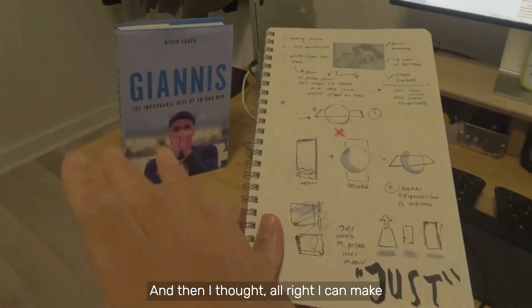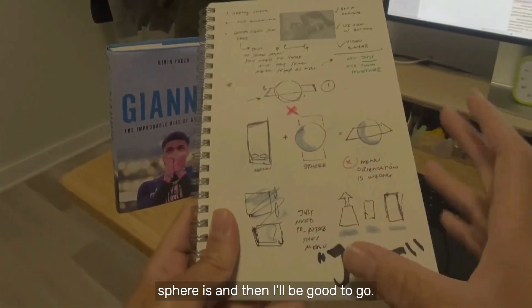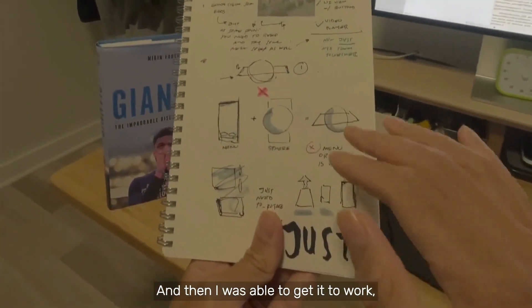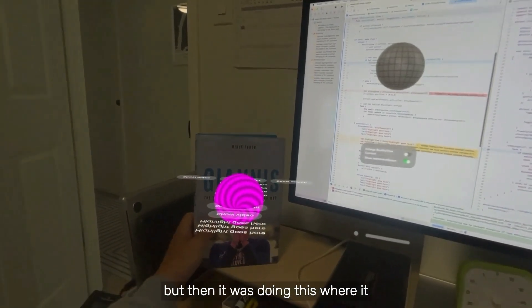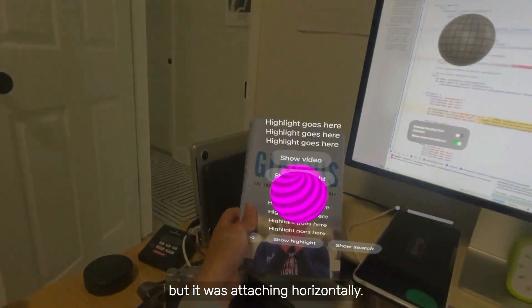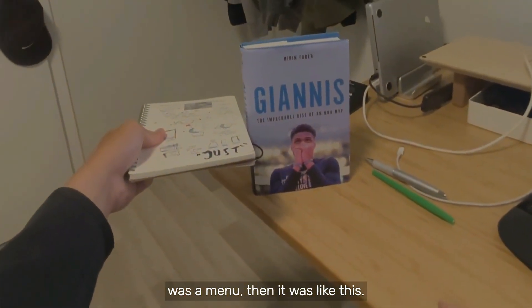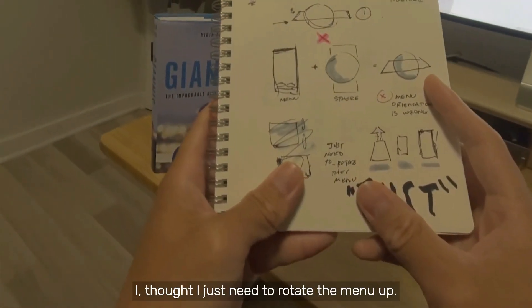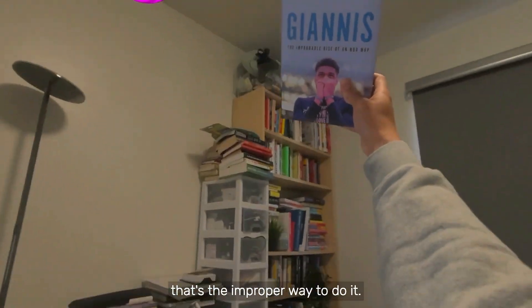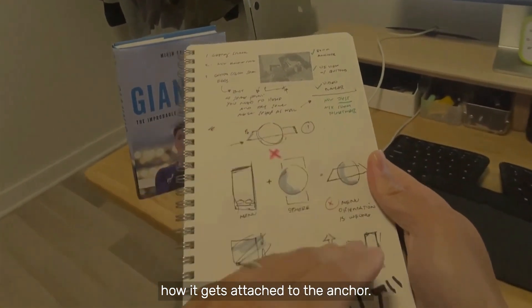All I had to do to create this demo was mix the things together, but I ran into some issues. I thought I could make a menu and just put it where the sphere is and I'd be good to go. I learned about attachments, so I thought that would make it even easier. I was able to get it to work, but then it was attaching to where that sphere was — attaching to the anchor, but horizontally. So if you imagine this book as a menu, it was like this. It seemed like not that big of a problem — I thought I just need to rotate the menu up. I'm guessing there's a proper way to set the orientation of how it gets attached to the anchor.